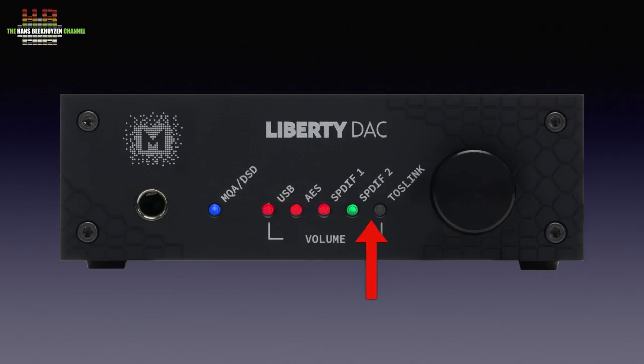Then five LEDs that normally indicate the volume setting by color and number, but double as an input indicator during input selection — done by pressing the rotary encoder. Every press takes you to the next input, and pressing it for a longer time puts the Liberty into sleeping mode. Rotating the knob is used for setting the volume.